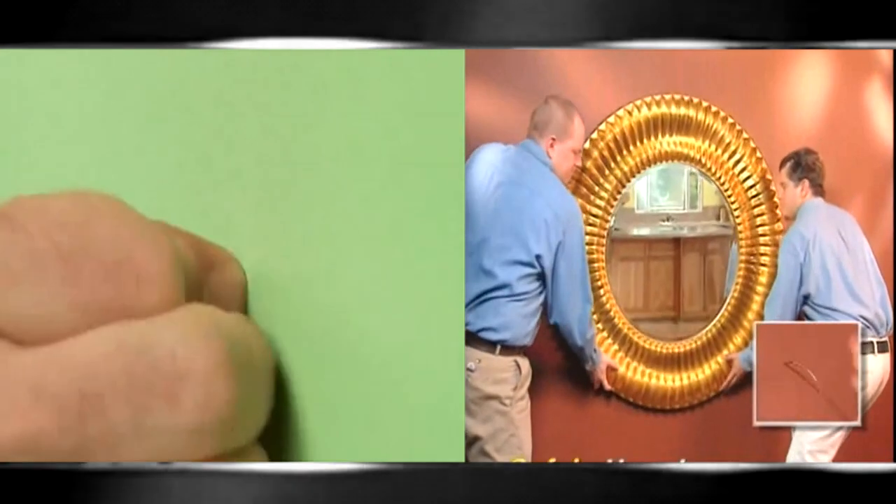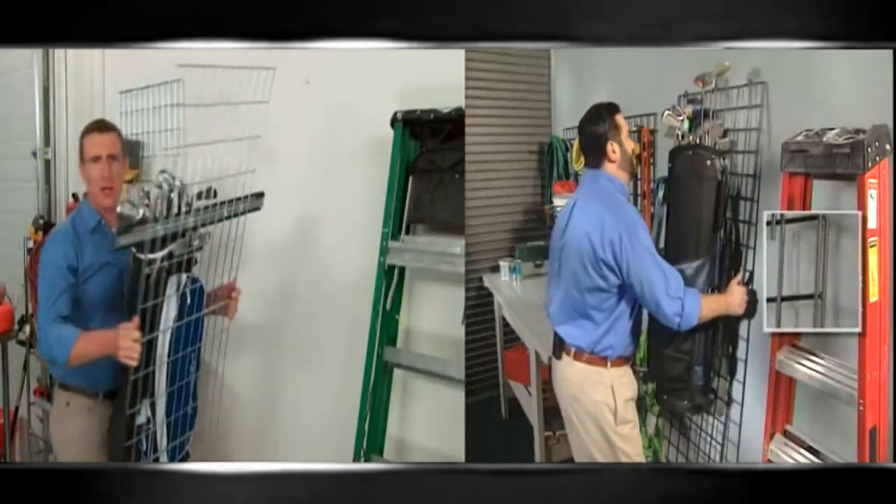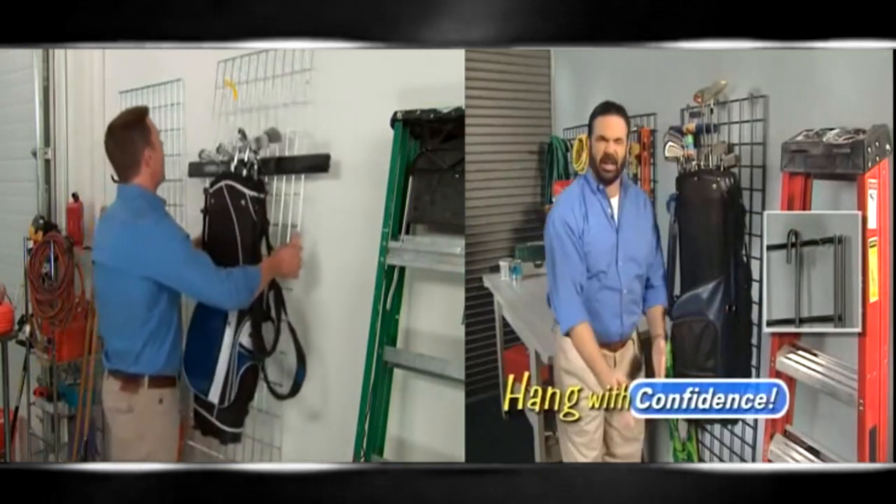Hercules Hooks are so strong, you can safely hang a heavy wall-sized mirror with confidence. Or this giant garage storage rack with confidence.